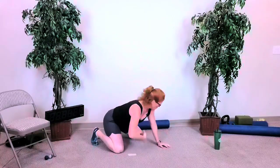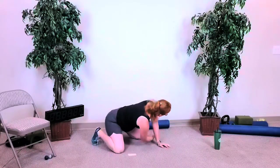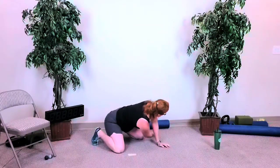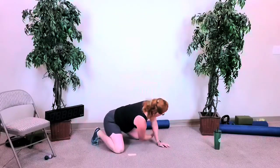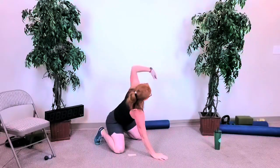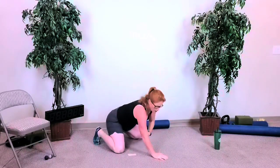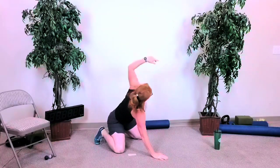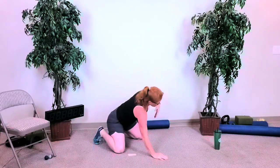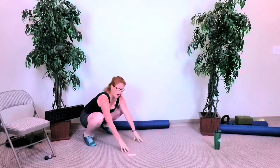Reach up, reach through, reach up, reach through. Three more, two more, and last one on this side. Hand down, switch — reach, lift up and reach through, lift up and reach through. Four more, three, two — and last one. Pull through and reach up and down. Legs are nice and wide, rock back as best you can onto your feet.